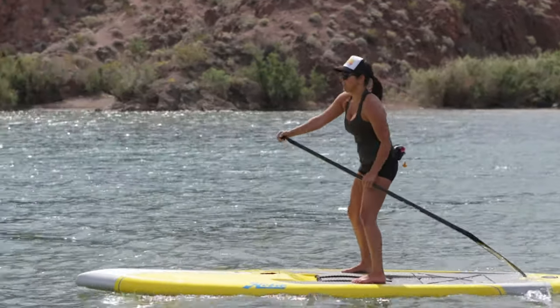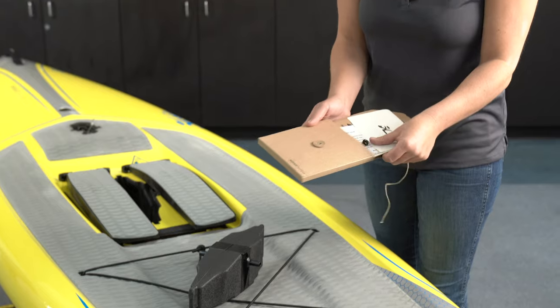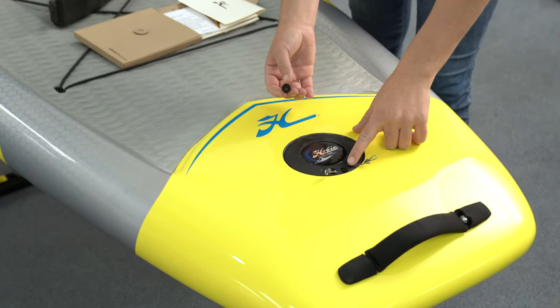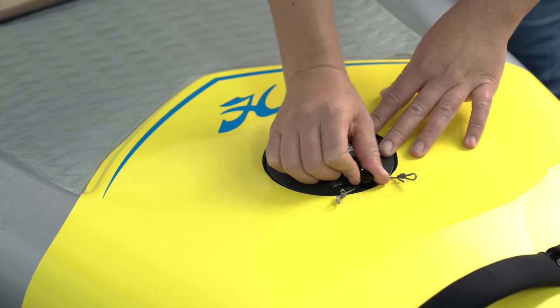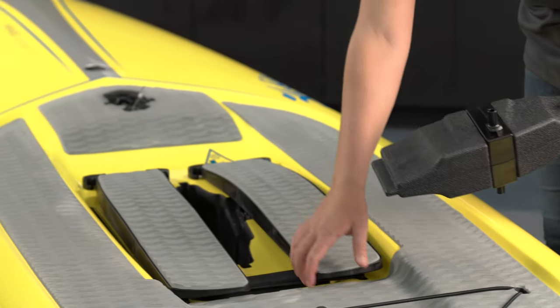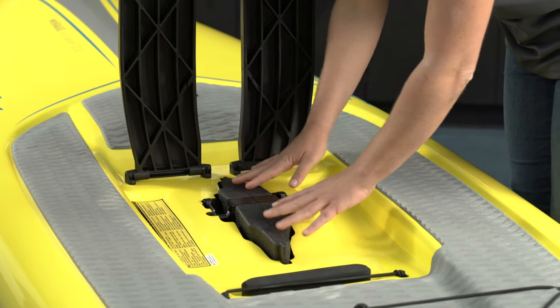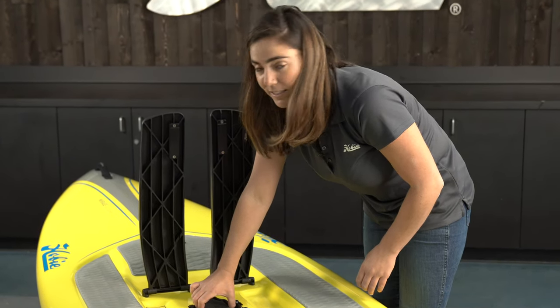The Mirage Eclipse can also be used as a traditional stand-up paddle board. Locate the black thumb screw inside your owner's manual. Take the black thumb screw and insert it into the hole on the top of the rudder head, then thread the screw into place to lock the rudder, turning it into a fin. Take your cassette plug, flip the pedals forward, and put it into the Mirage Drive well. Check again that your click-and-goes are locked and in place. The cassette plug will make a flat surface on the bottom of your board, which will reduce drag and help your SUP perform better.